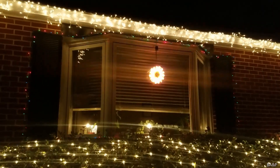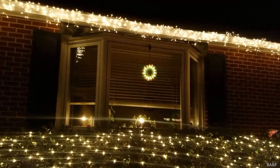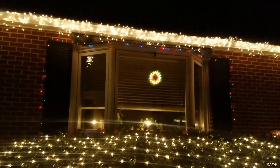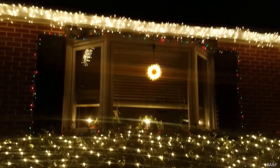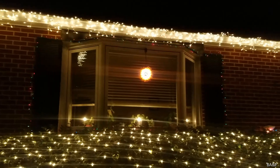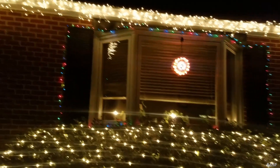Around the bay window we've got another set of red, green, and blue multifunctions — this is the older of the two sets. I actually took this one to camp when I worked at a camp in Pennsylvania. A lot of bulbs burnt out over the summer so I replaced almost every single blue bulb and almost every green bulb. It looks very nice — this set is about five or six years old.